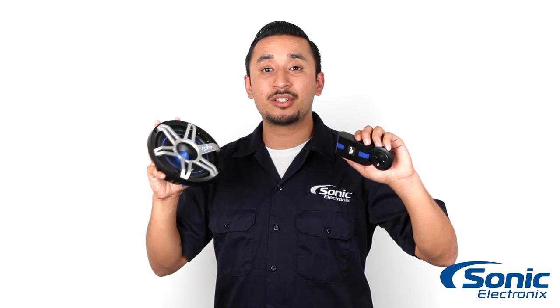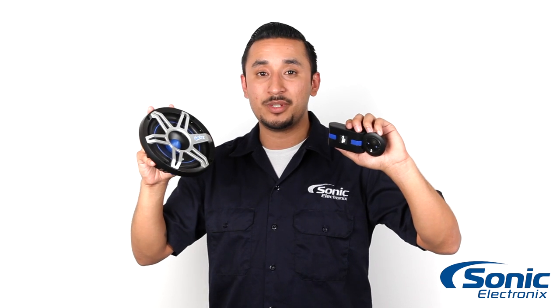Hi guys, I'm Rick with Sonic Electronics and today we're going to be taking a look at the West Coast Customs WCC650C Component Car Speakers.